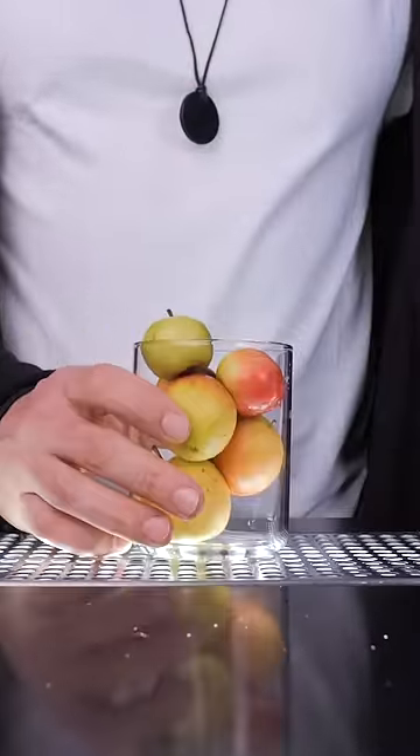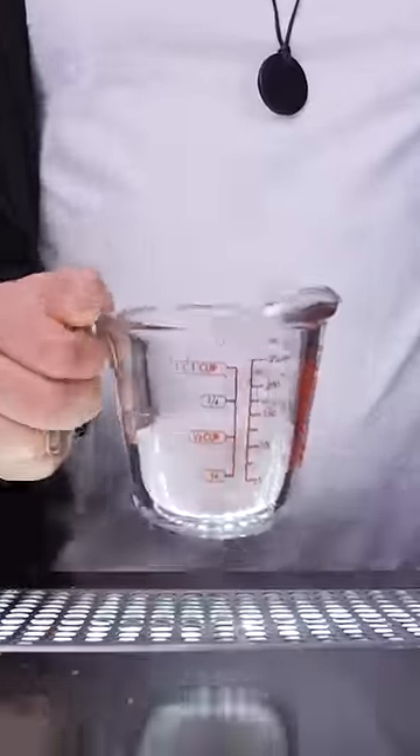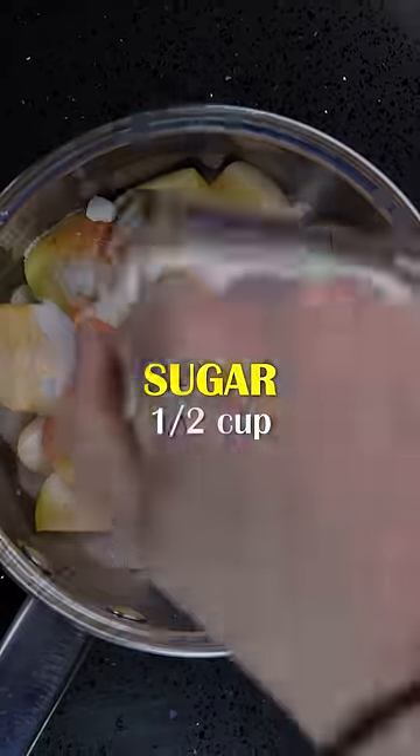Cut apples into smaller pieces, remove seeds and put them into a saucepan. Add white sugar — not much, about the same amount as in a small can of Coca-Cola.